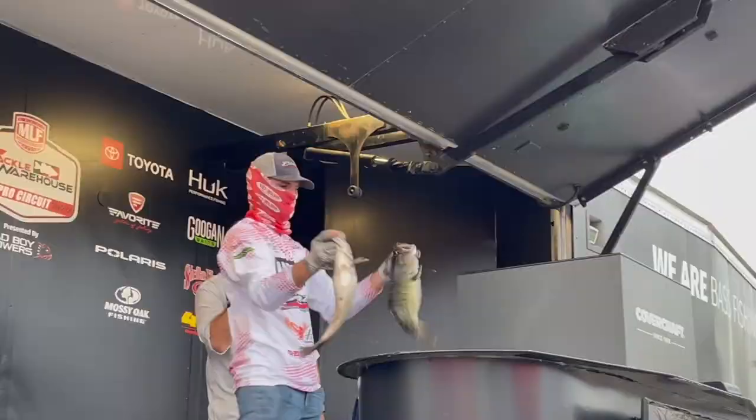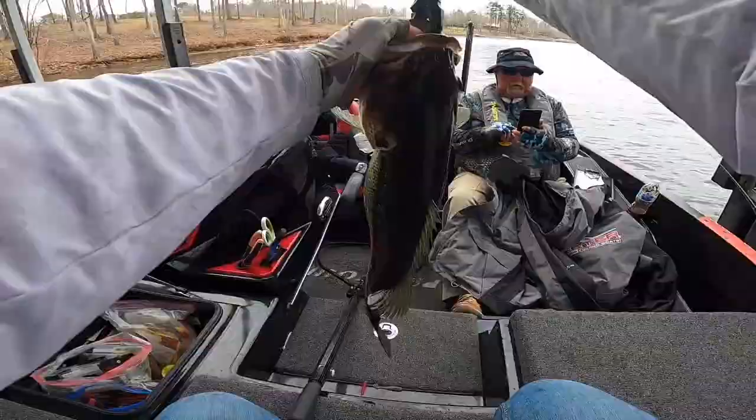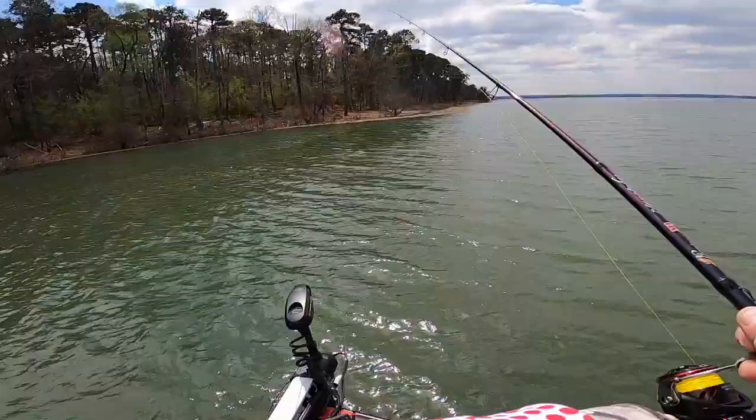Hey guys, Spencer Sheffield here. I wanted to talk to you about one of my favorite techniques year round, 365 days on the water, and that is a drop shot. Obviously you guys know I love this method of fishing. I just like it — it just catches them. It's a proven fish catcher.